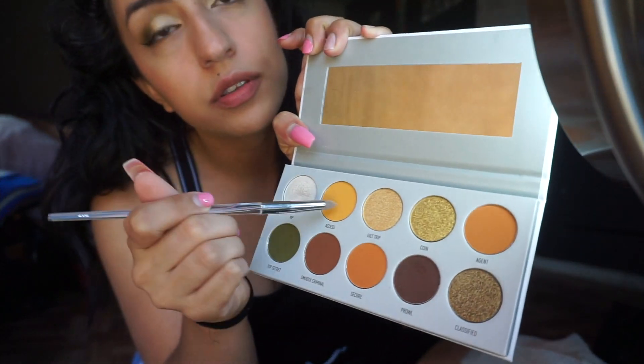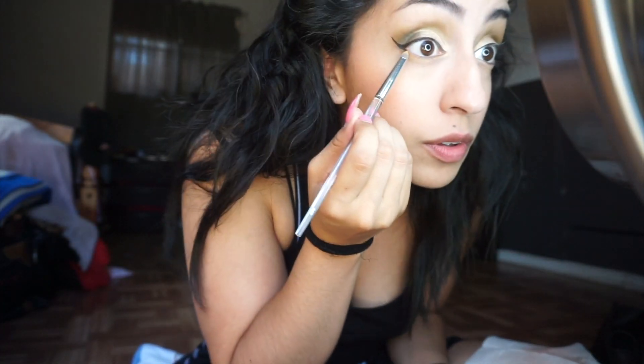Now I'm taking a pencil brush with the same orange and green shades from the palette and going under my waterline.